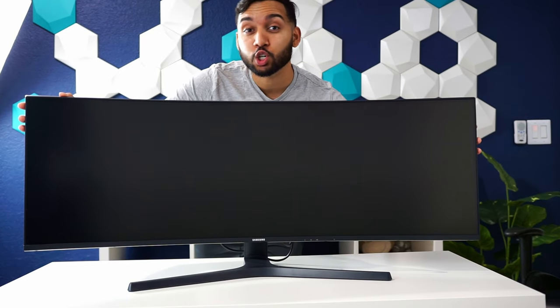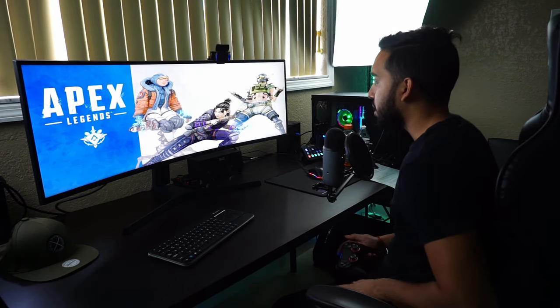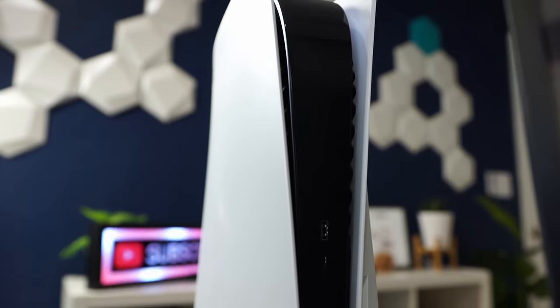So this is a super ultra wide monitor. We tested out this monitor last year with the PS4 but things didn't go too well. However this time around we have the new and improved PS5, so we want to see if we can get that super wide field of view or if it's going to be a bust. Without further ado, let's get right into it.